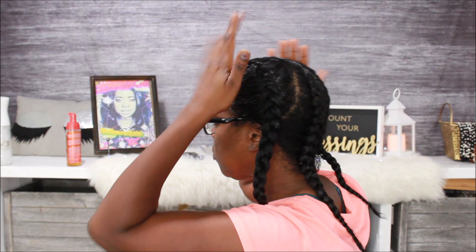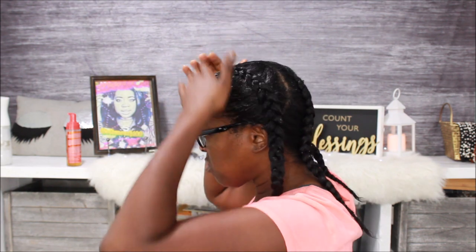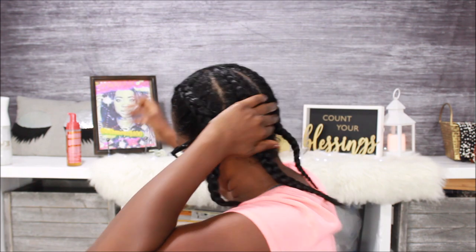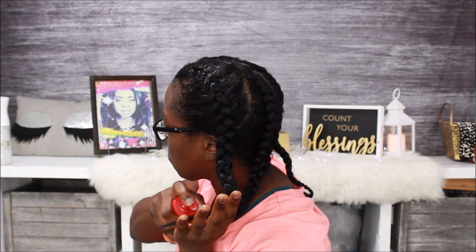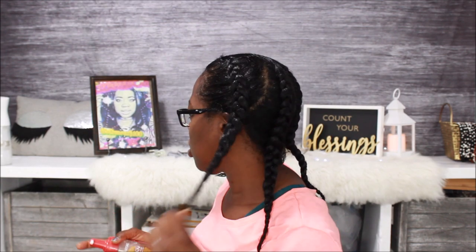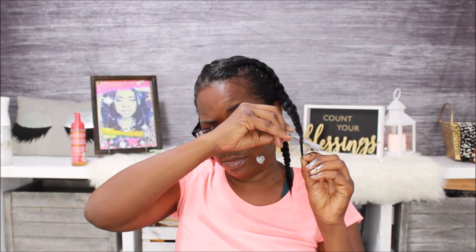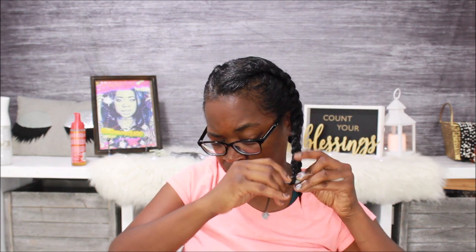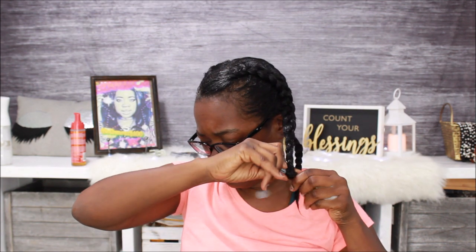I thought this was going to last about a day. Anyway, I'm smoothing it all out and making sure I get those ends, because for my ends, I plan on curling them with the rollers, which y'all will see. I've got these gray rollers.